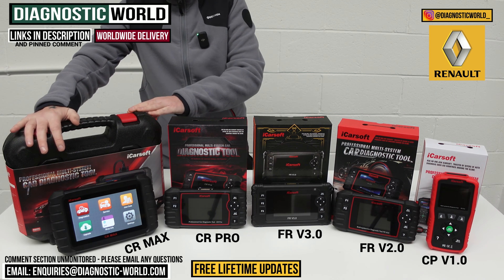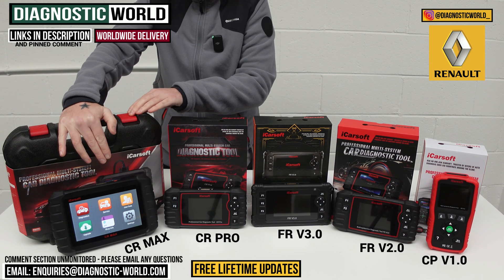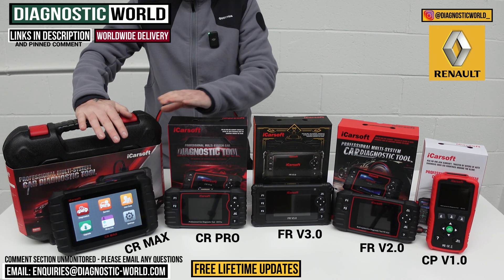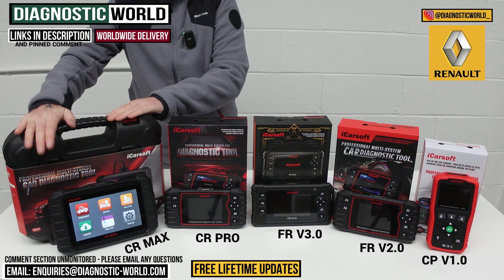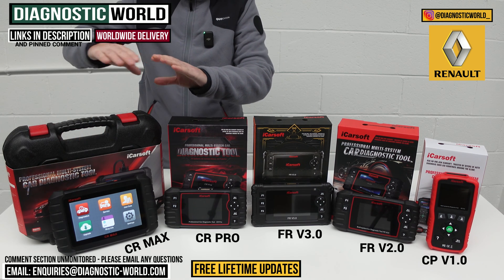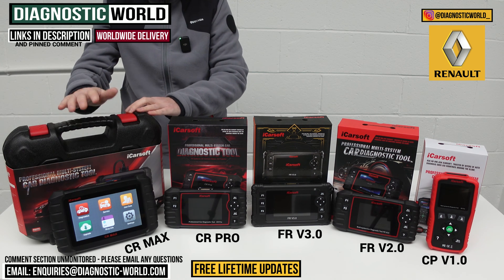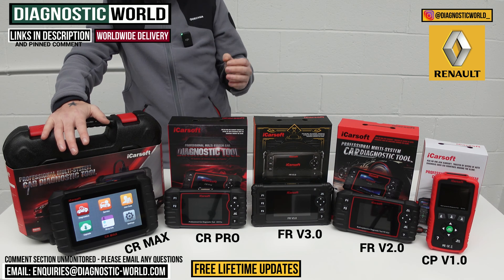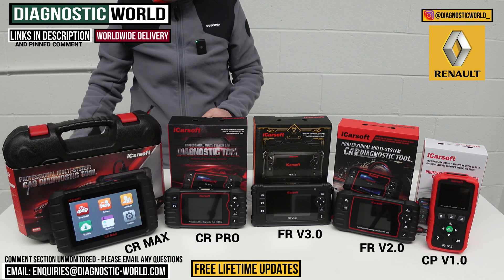Then we go one step ahead of the CR Pro — this is the CR Max kit. This tool is slightly different to the rest because it has its own built-in battery and it is a tablet — an Android tablet — but it packs some really powerful software. It covers all manufacturers and all systems, and it matches the service functionality of the FR version 3.0. So all the service functions you get across these tools, you get in this one powerful package. It is the most expensive tool on the table, but it's not going to break the bank. The more service functionality and vehicles loaded onto a tool, generally the more expensive it becomes. It's a tool I'd recommend if you're an enthusiast with a few cars, a small garage or workshop, and you want the best bang for your buck.